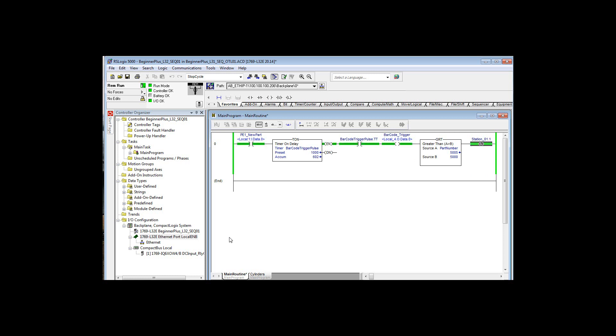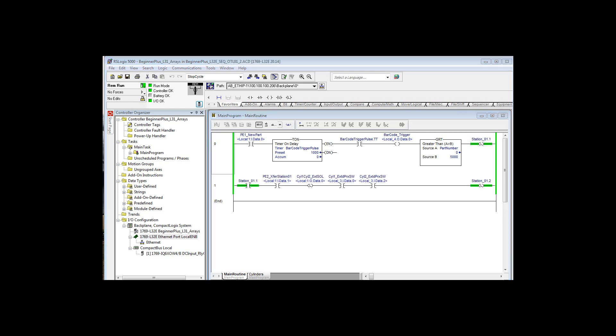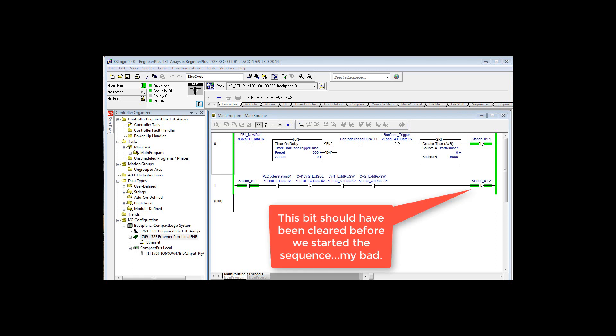All that gives us is Station 1.1 — that's the bit that says there's a part coming down the feed conveyor and we want to perform an operation on it in this station. That's all it does. The first rung of logic latched that bit, Station 1.1. We reserve Station 1.0 for some sort of preset condition. So Station 1.1 is really the first bit latched in the sequence.